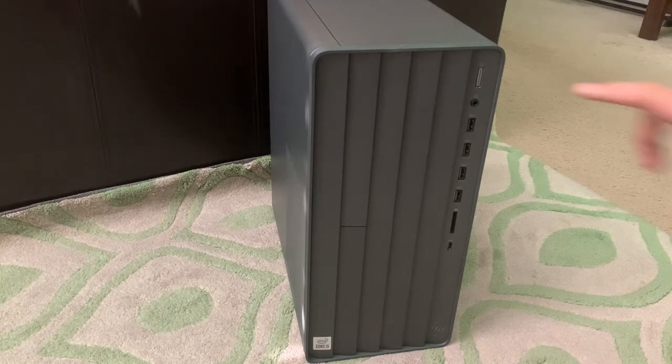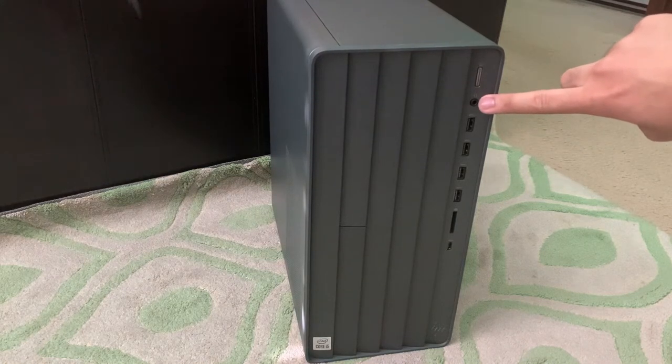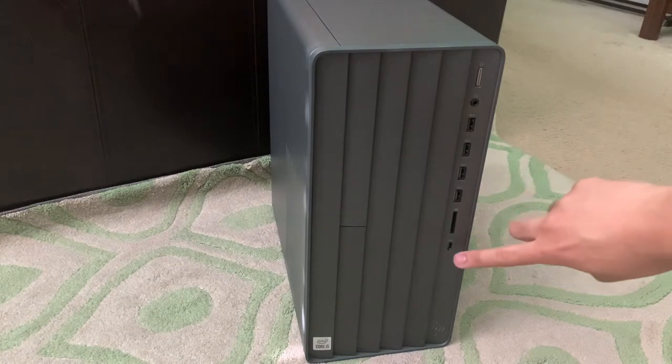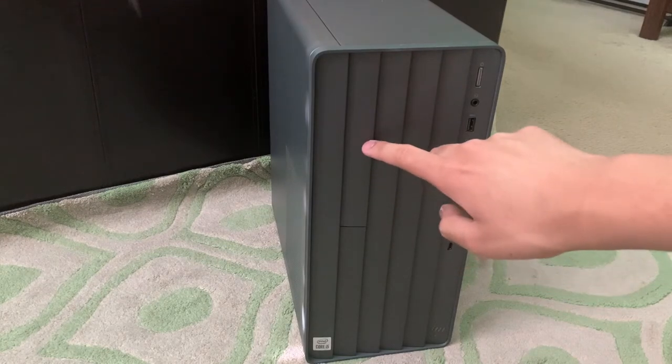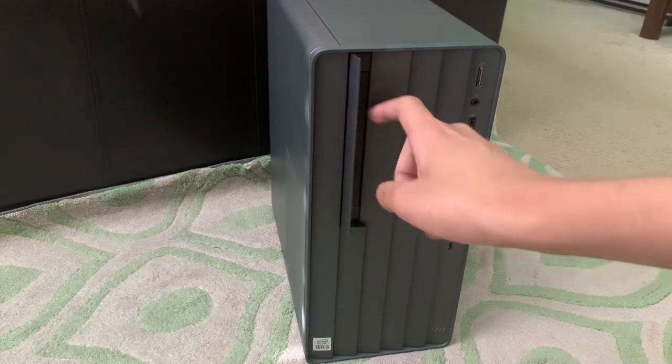On the front, we have the power button, a 3.5mm headphone jack, 4 USB 3.1 ports, an SD card slot, a USB 3.1 Type-C port, and underneath this flap over here is a slimline optical drive.